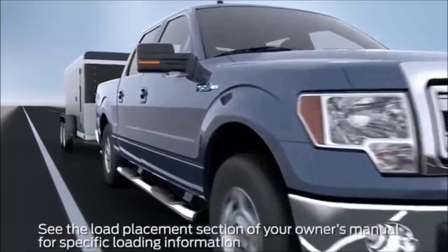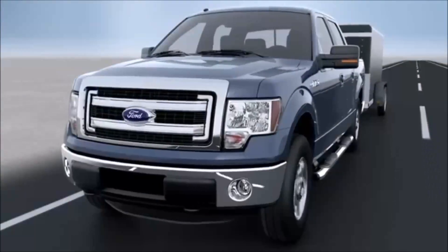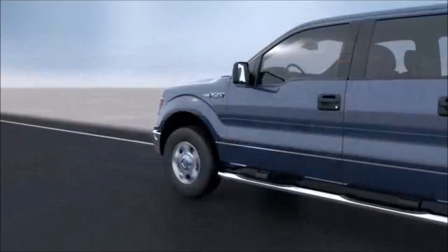Slow down, pull your vehicle off the road, and make sure that your trailer is connected correctly and your load is distributed properly. Then drive at a slower speed than you were before the sway occurred.